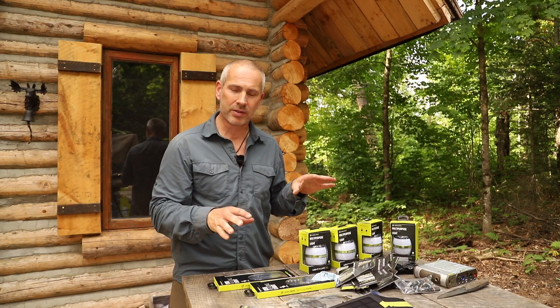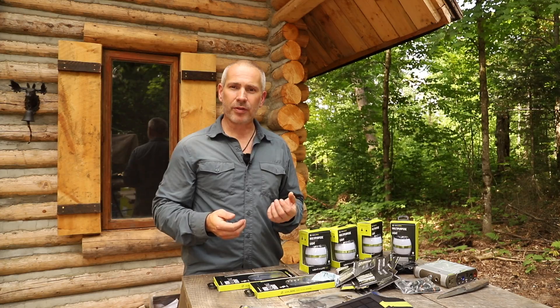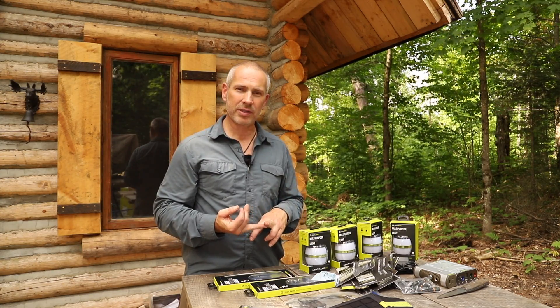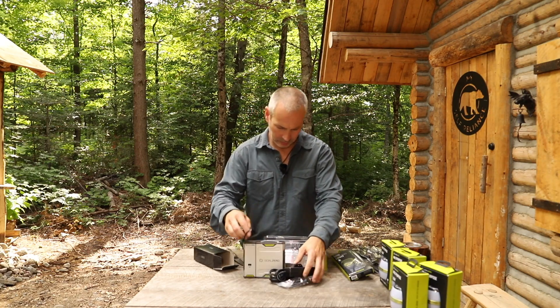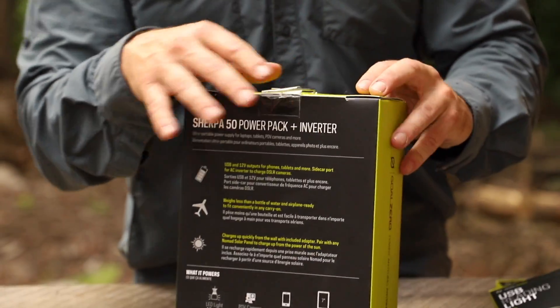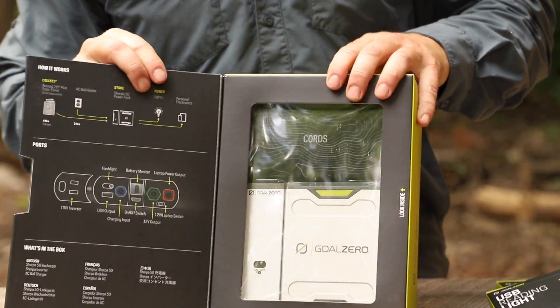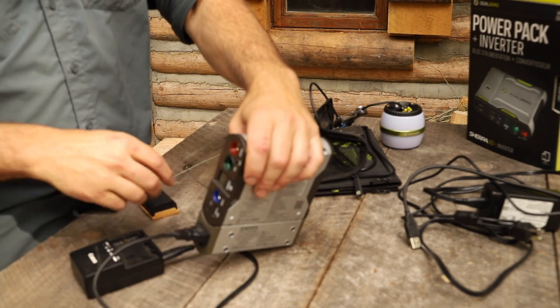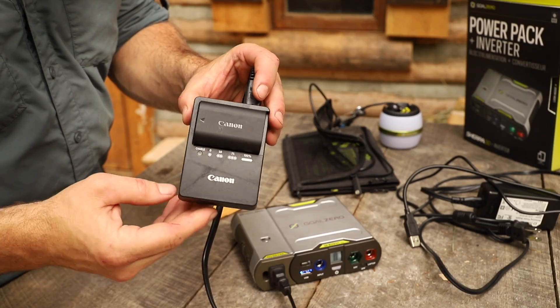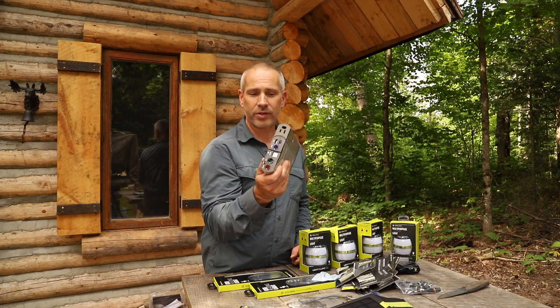When my wife and I go on backcountry trips or long hiking trips to photograph sunrise and sunset, we go through a lot of batteries. So we'll take the solar panel and the Sherpa, and we can use that to charge our DSLR batteries and also to run lights. I actually used that on my Woodland Caribou canoe trip last year — it was a loaner from the outfitter and it worked really well for us.